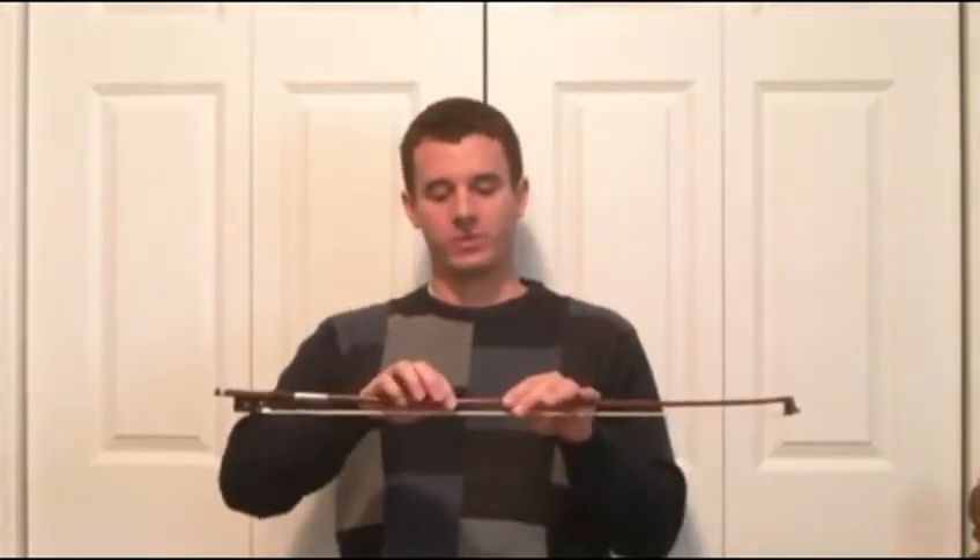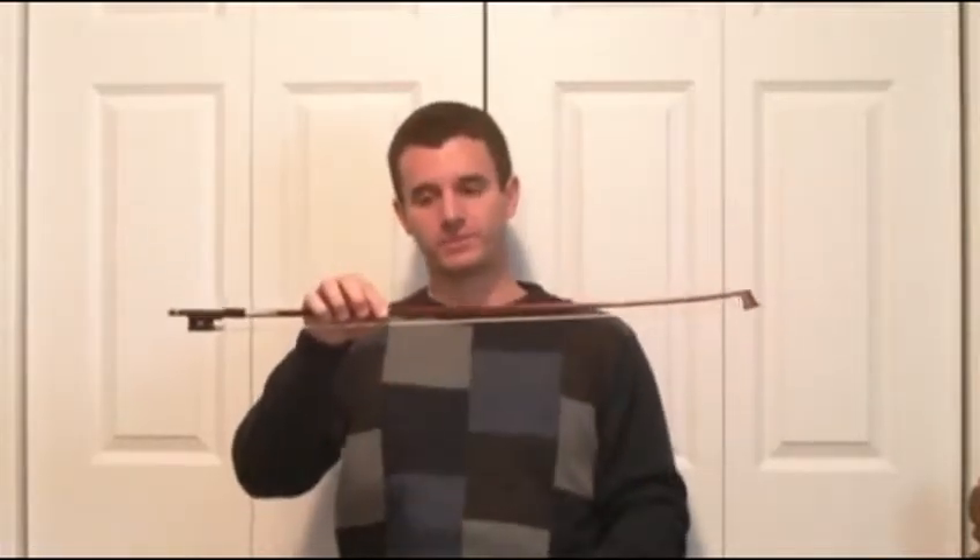We've done quite a few songs up to this point slurring two notes into one bow. If we start right around this area of the bow, we're getting to the tip, and we're splitting this bow into three parts. With slurring three notes, you might start maybe here and then split this into three different parts — one note, one note, one note — and then the same thing the other way. Make sure that you're not stopping the bow at the tip, that you're keeping the flow going. That's one thing that takes practice.